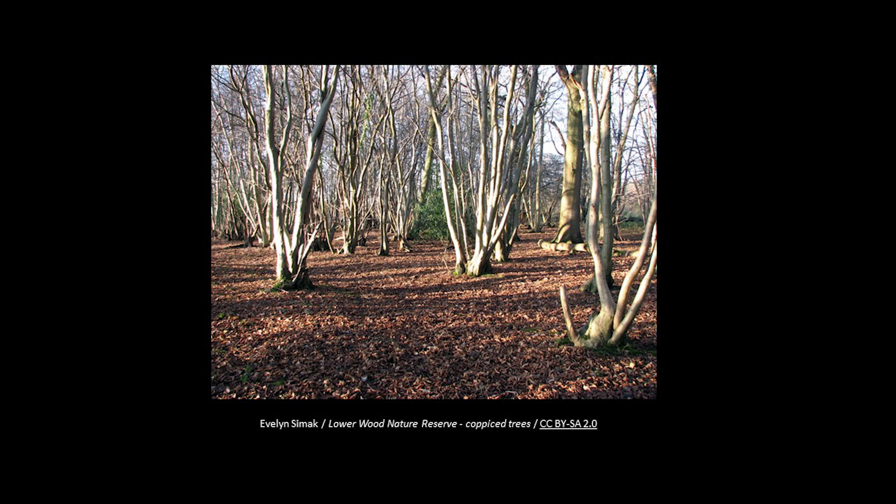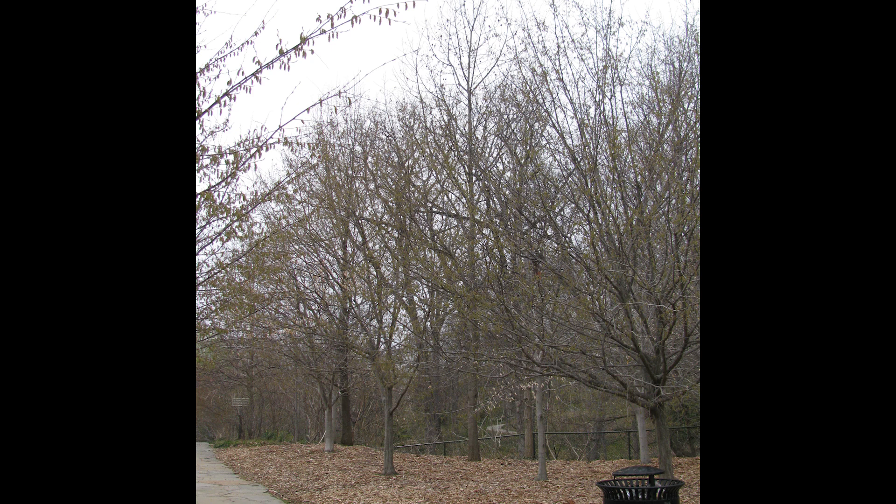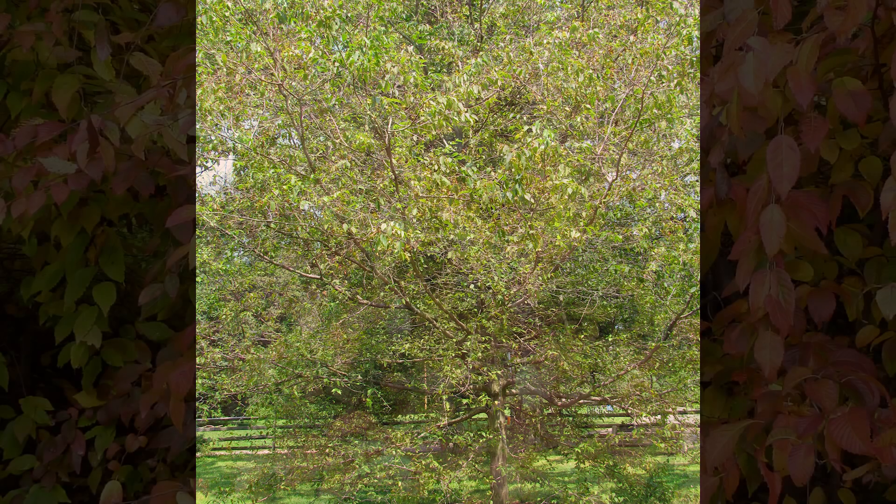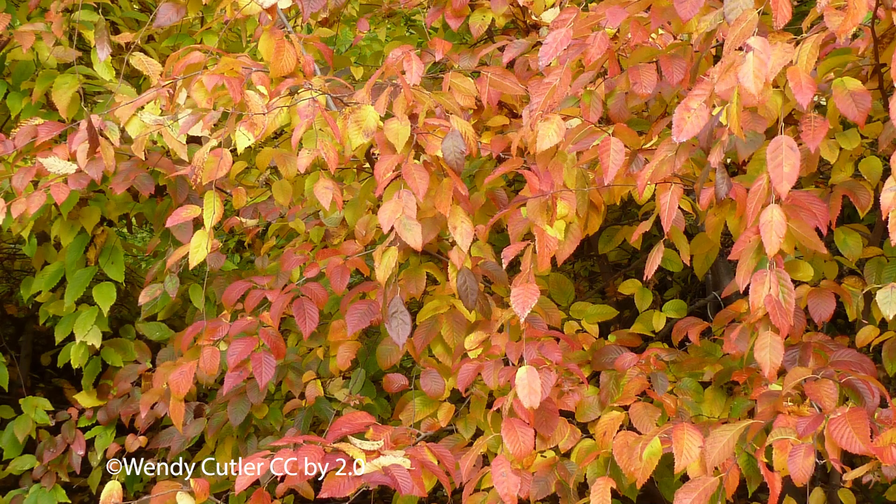In Europe, hornbeam trees were coppiced for making charcoal. Musselwood makes a lovely small tree for the home landscape as well, although it can be difficult to transplant because of broad spreading roots. Try to find plants grown in containers to plant. Its form and bark look lovely in the winter months. It offers light shade in summer, and in the fall the leaves often turn colors from yellow to orange depending on the tree.